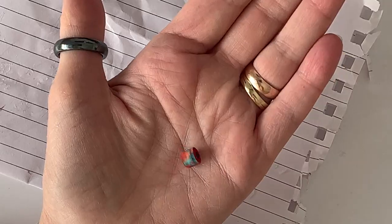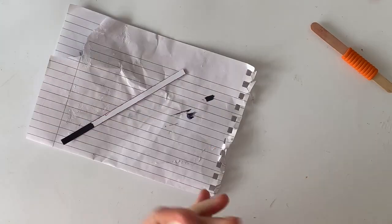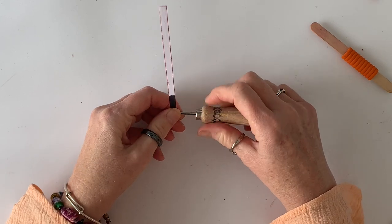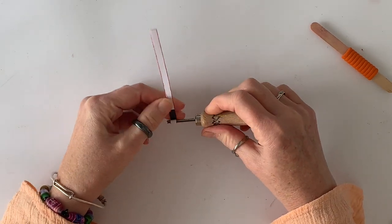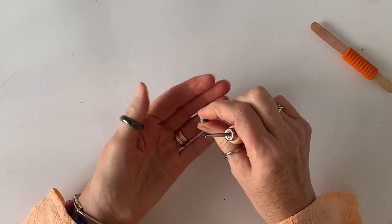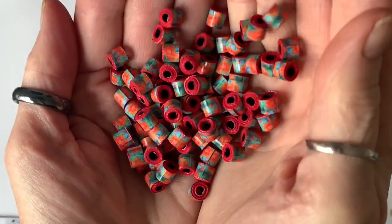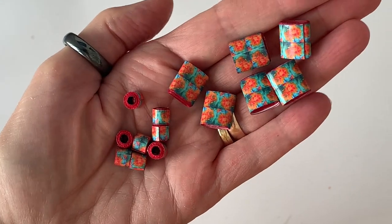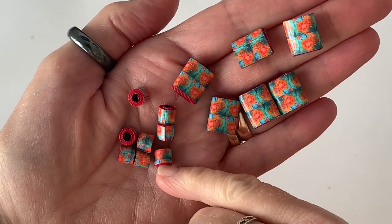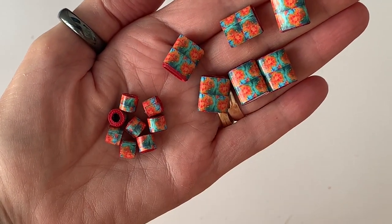Now we're going to turn our attention to the skinny strips that we did in the paper shredder. I'm using my 3mm bead tool — also sold in my Etsy shop — to roll these tiny beads. I love these beads; I've been making beads from my paper shredder for years. It's a really quick and easy way to get your strips cut. You can see why you need to colour the edges — you get a lovely coloured end on the bead without having to colour them once they're rolled.